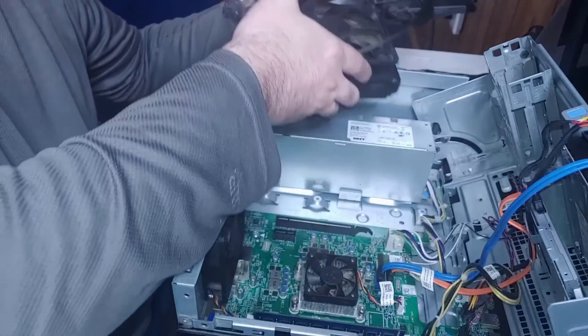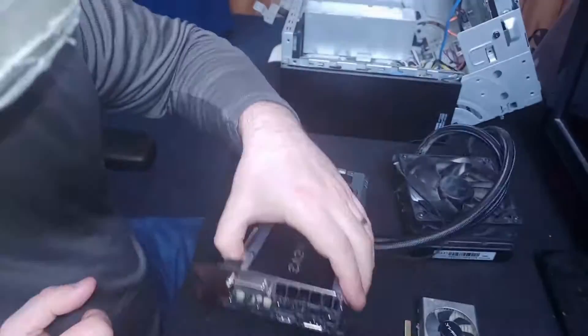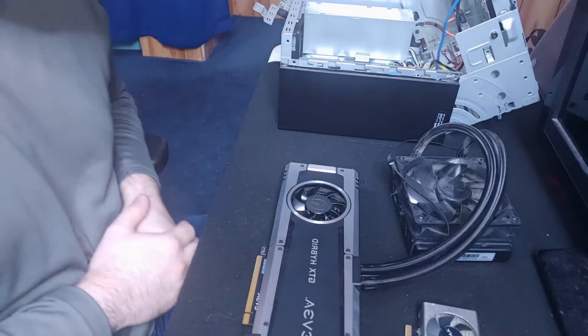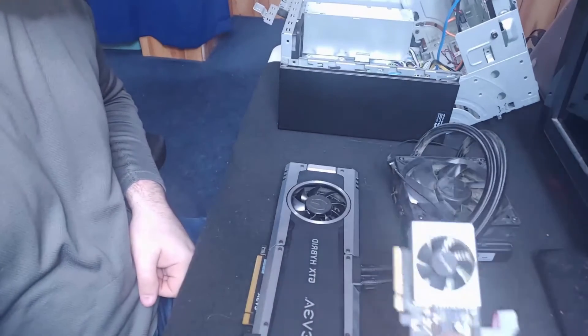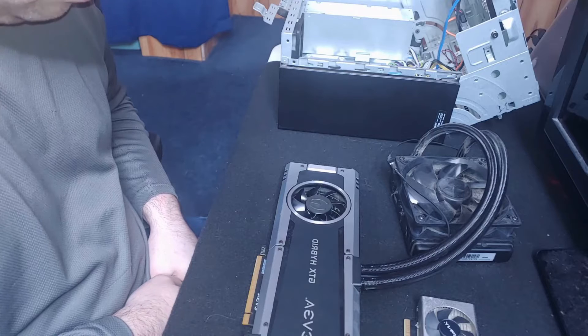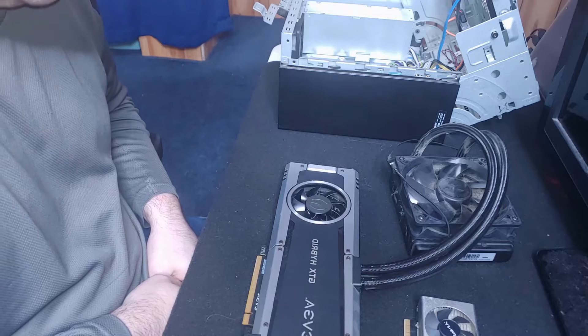If you wanted to put these two video cards side by side — look at this comparison. There is no comparison. The 710 is a potato. It's not going to operate anything serious.